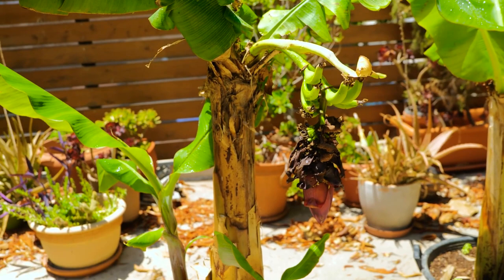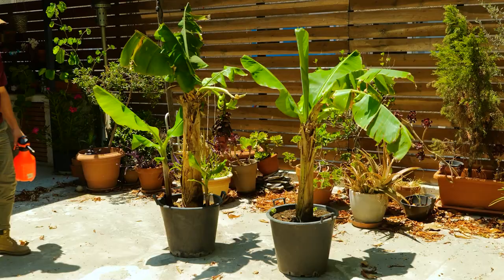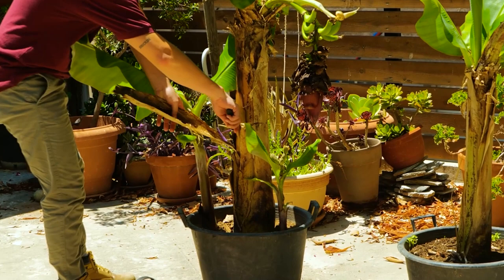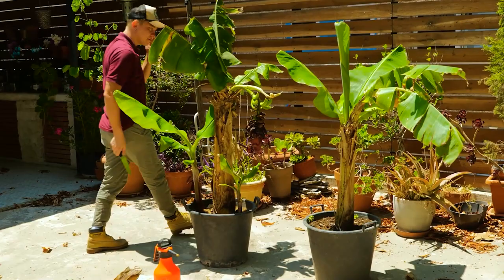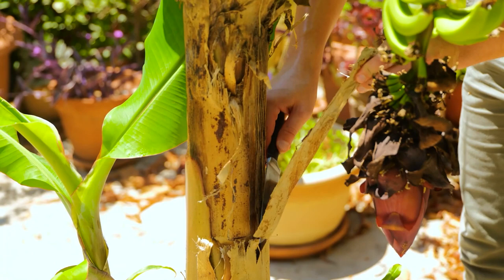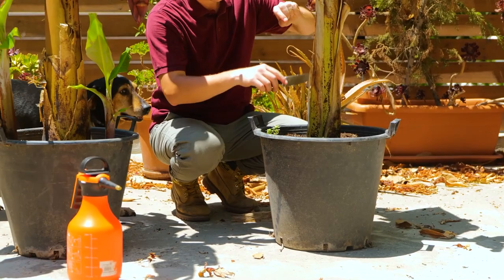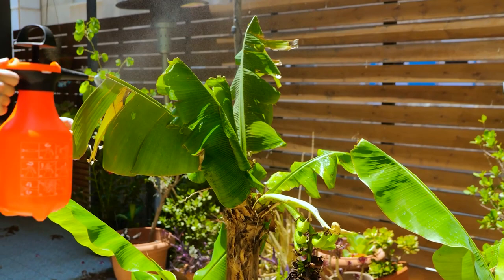Take a look at our banana plant after 12 months. Remove debris and dead leaves. This will encourage new growth at the top of the plant. It will also minimize pest and disease problems. Mist the leaves with water to prevent dry tips and edges.